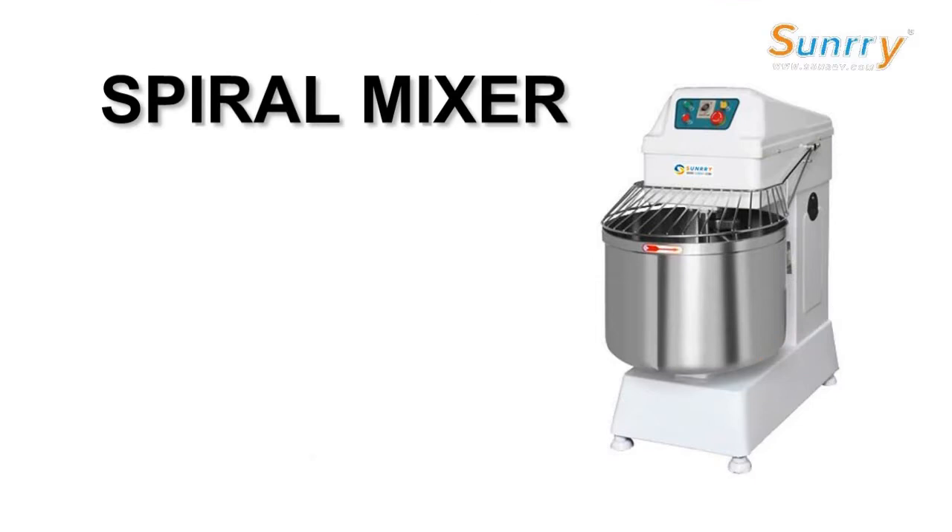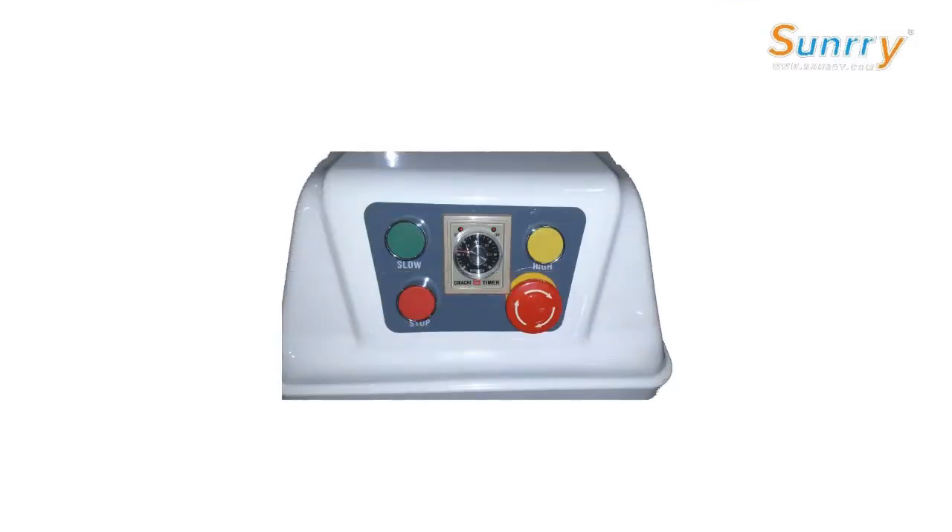I'd like to talk about the operation of the spiral mixer. This is the operation panel of this machine. The one in the middle of the panel is the timer. The green one on the left is for low speed and the yellow one on the right is for high speed. The little red one on the left is the stop button. The big red one on the right is the spring button.